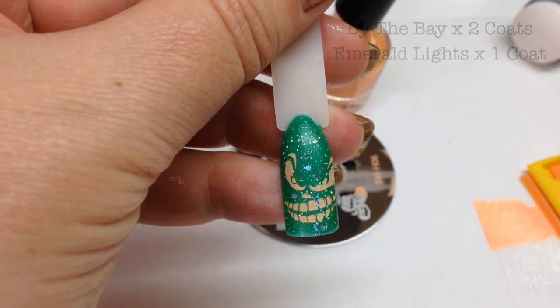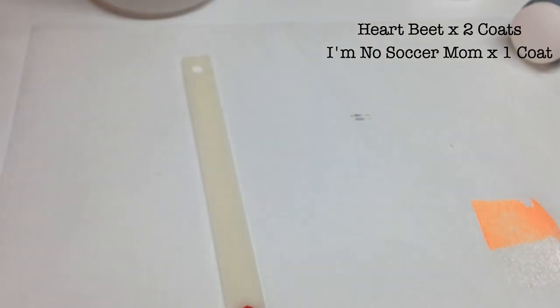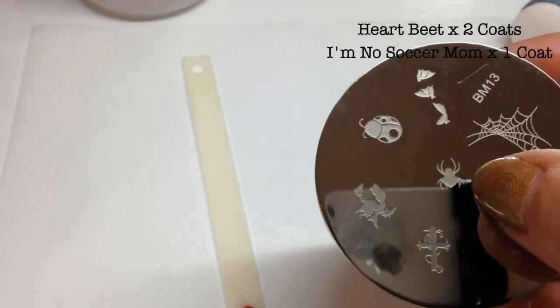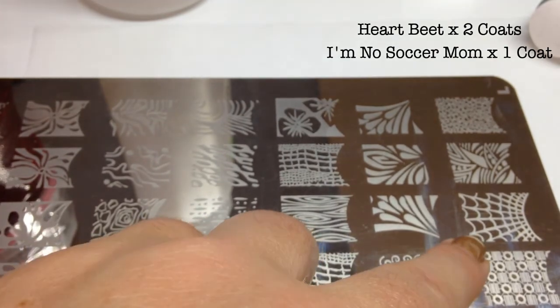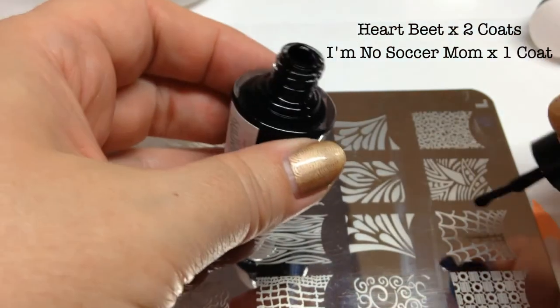For this last one I'm going to do exactly the same thing — wipe over carefully to remove the inhibition layer. I found on a random plate in my drawer a spider's web. The reason I'm not showing the whole plate is because it's huge. I'm also going to use a little spider from Bundle Monster plate 13. I'm going to use black — number one black from Nail Stamping Queen — for my spider's web.